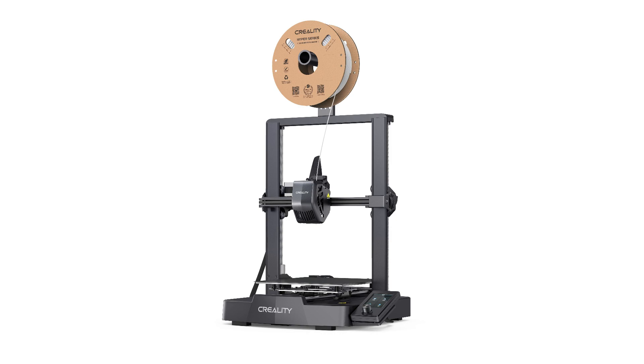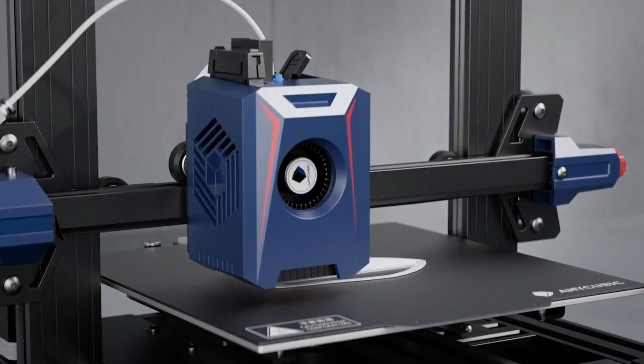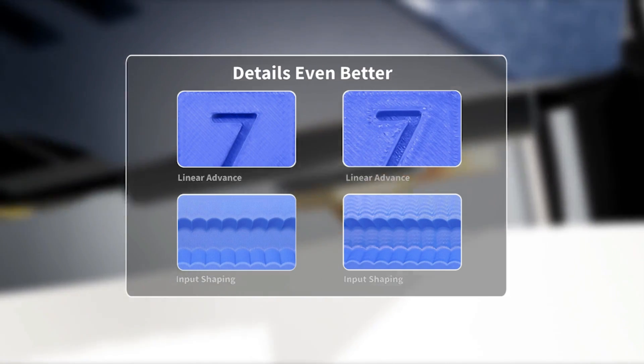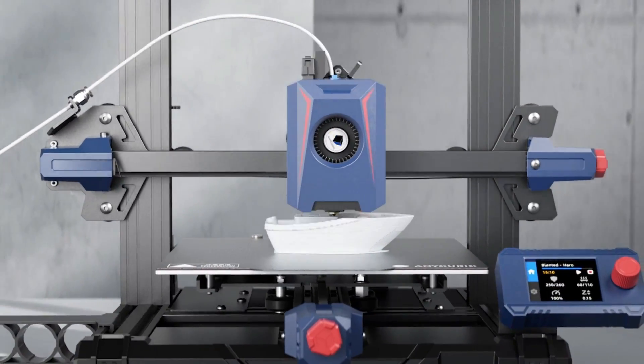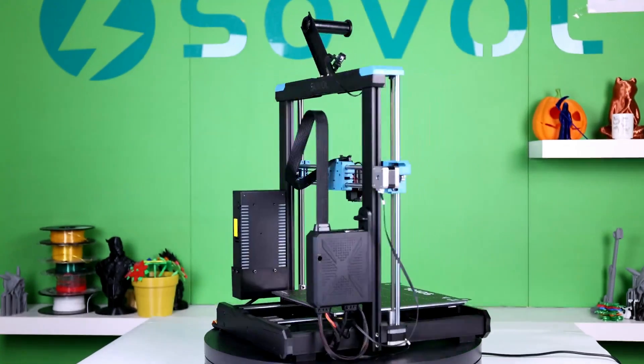If you're looking for the best 3D printers for beginners, then this video is for you. Through extensive research, we break down the best beginner 3D printers on the market for this year, based on price versus performance and situations they'll be used in. If you're interested in finding out which 3D printer will be best for you, stay tuned.